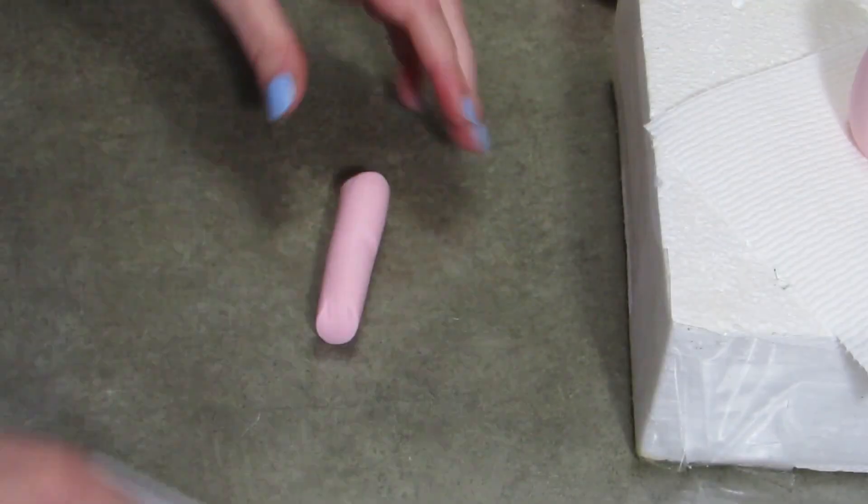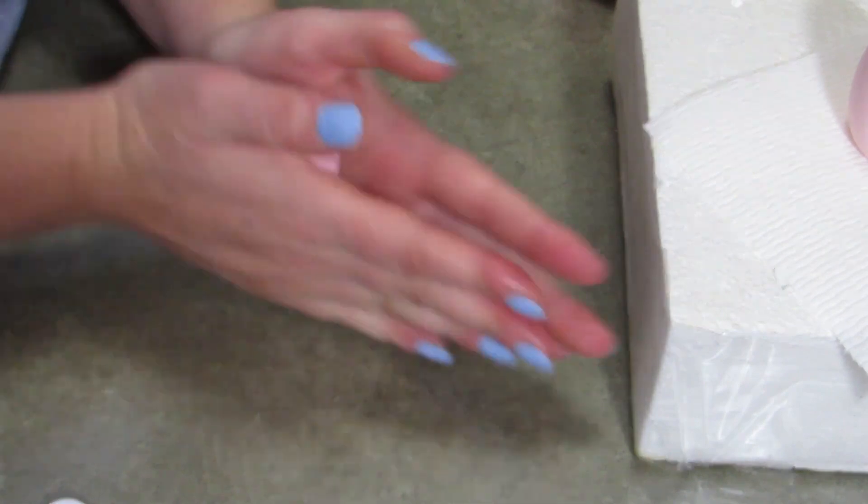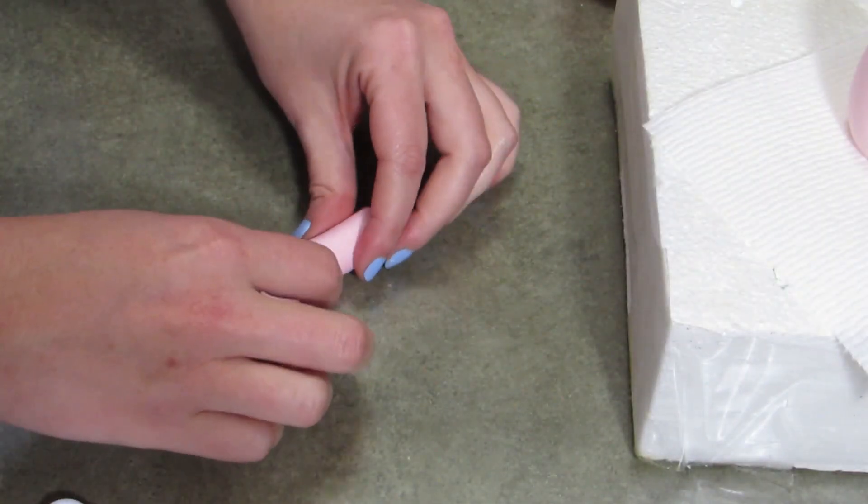All right, you're going to start with your light pink. For her body, I just made a pear and stuck a lollipop stick through it and put it to the side. This is going to be her back leg. We're going to make two of the same, so pay attention to this one.